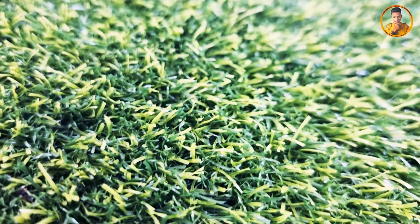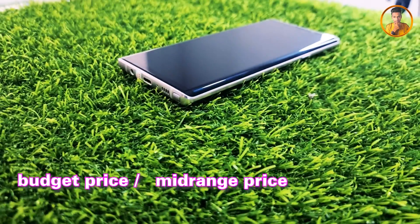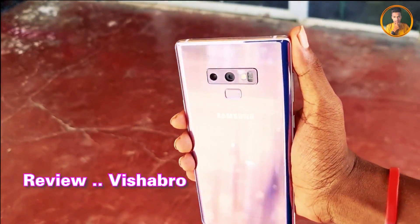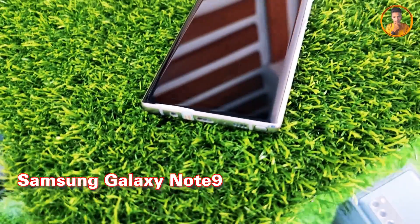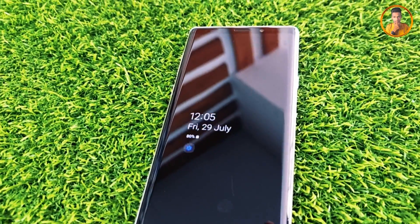Welcome to the Visabro YouTube channel! In this video, I will tell you about the budget range of devices and their price range. I will tell you about the Samsung Galaxy Note 9 smartphone performance in this video.